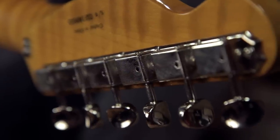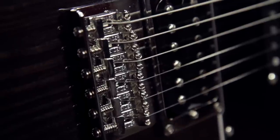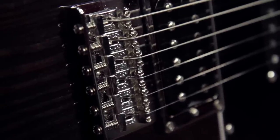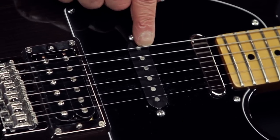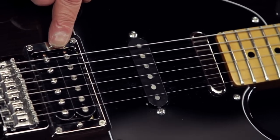It's got Fender vintage tuning machines, a vintage style six saddle string-through-body Strat hardtail bridge. It has Modern Player pickups including a Tele style neck pickup, a Strat middle pickup, and a humbucker bridge pickup.